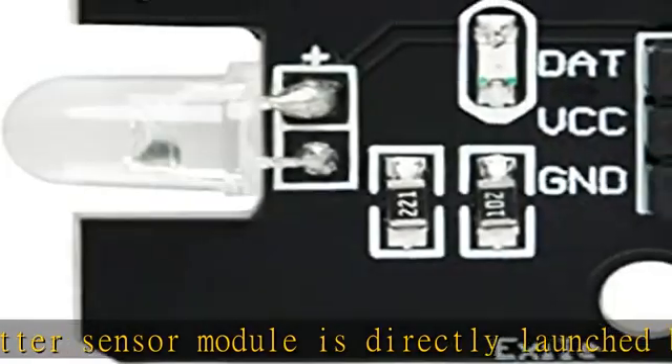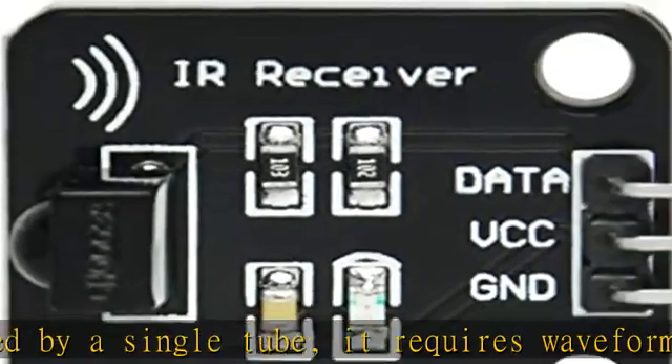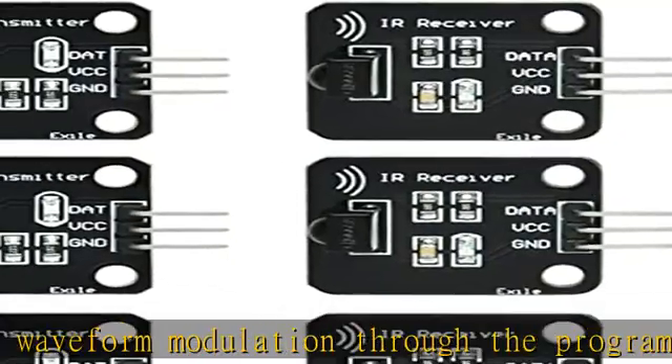Easy to observe and debug. Pin definitions: 1 - Output, 2 - VCC, 3 - GND. Check the description to get this product today at the best price.